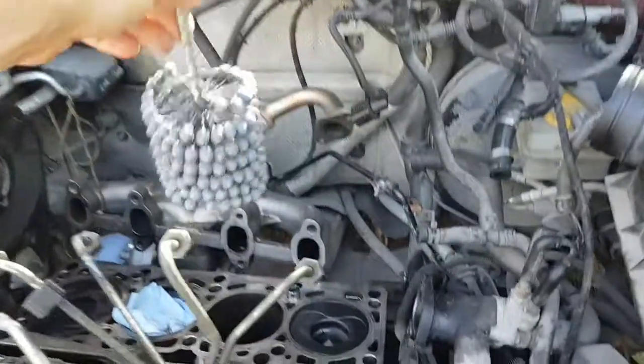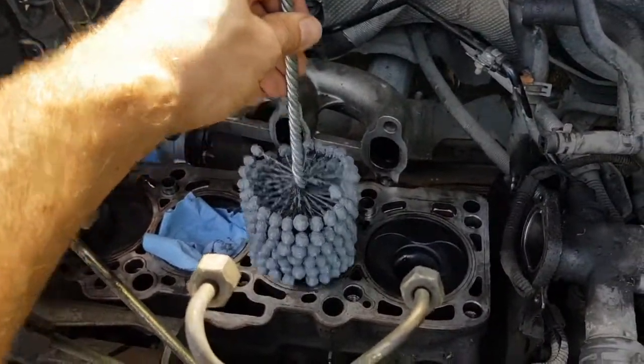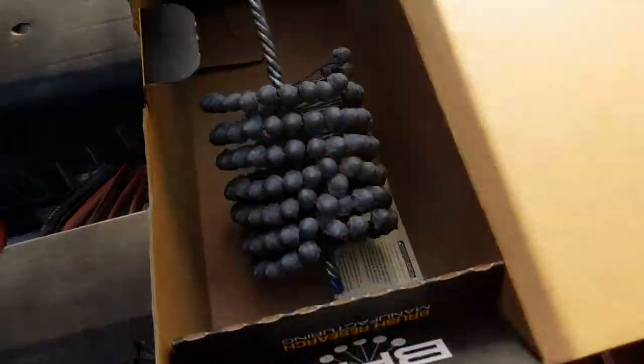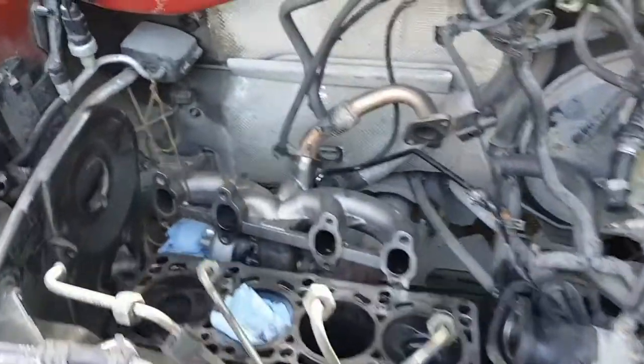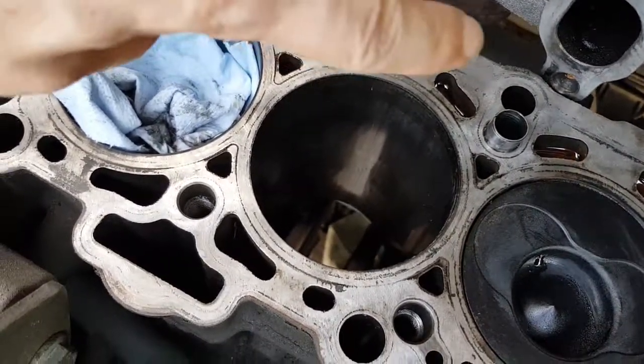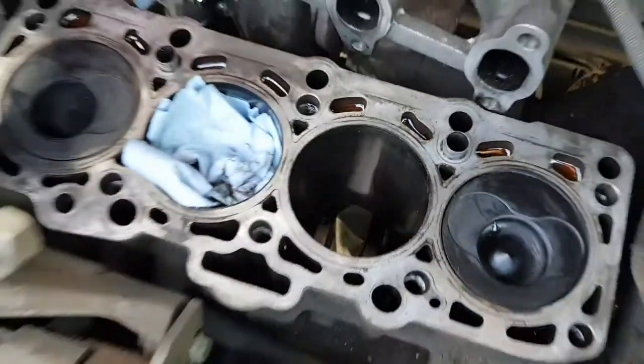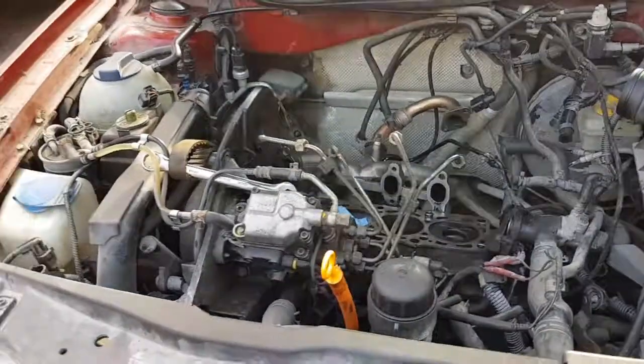We're going to lube this up, run it in there, right like that. It will be a snug fit, but hopefully it will clean out all the burrs and scratches and everything else. It's not really burrs — there's just some scratching. You can see some of the fine lines. It's hard to see without a light, but there's some fine lines on the back side. The worst damage is on this front edge. I'm just going to hope for the best.